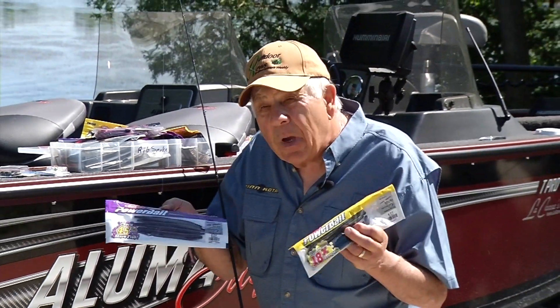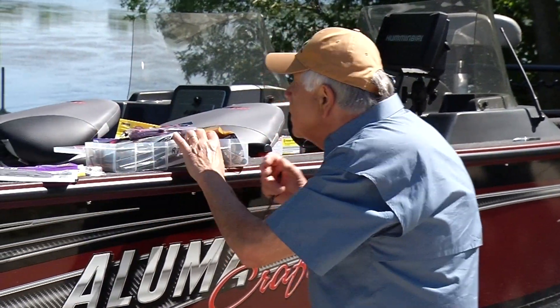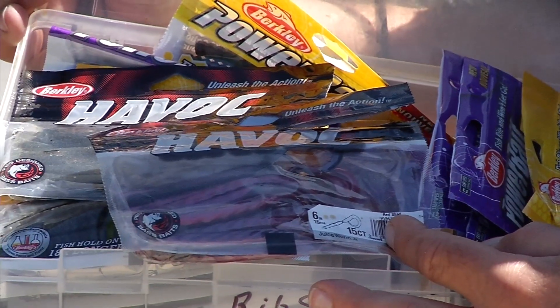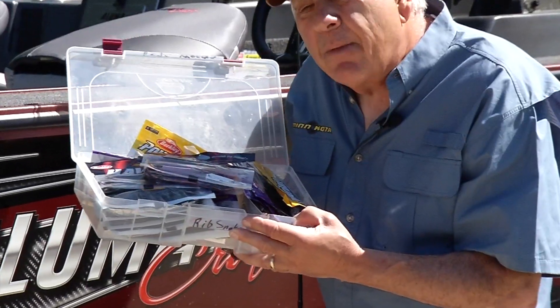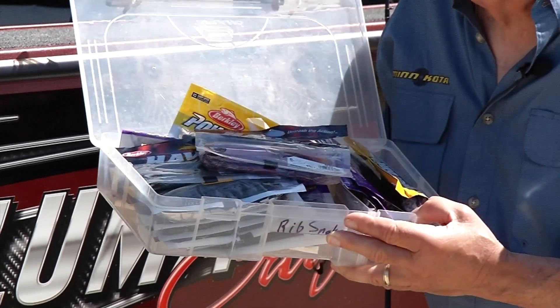If you work with the different styles of baits, of the Texas rigs, worms, and so forth — you can see that I have a number of different colors, different diameters, size-wise — it's a big factor. Work with it, experiment with it, and you are going to catch largemouth bass today.